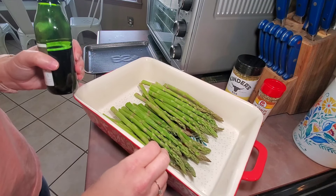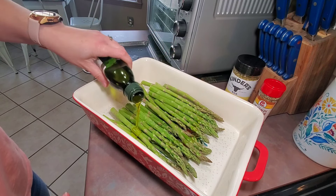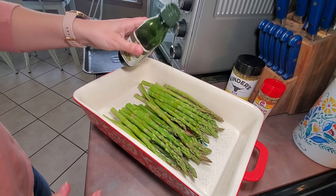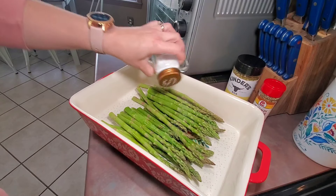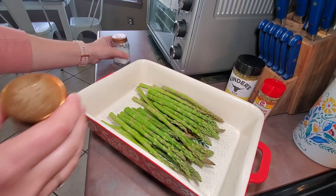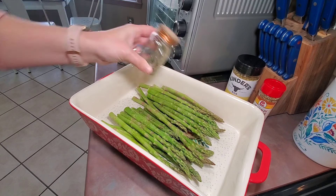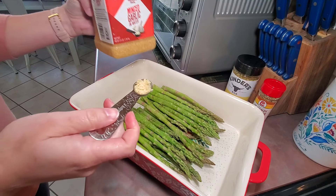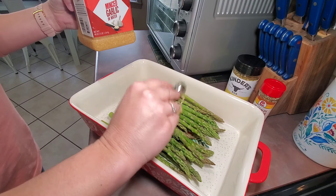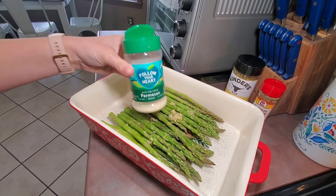For one of my sides I'm going to fix some asparagus. I'm going to bake it, that's why I just preheated my oven. So I'm going to add all of my asparagus to a baking dish, then add a little bit of olive oil, and sprinkle on some salt and some pepper.